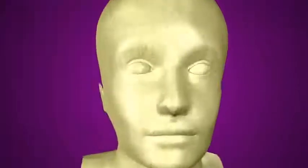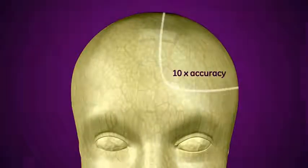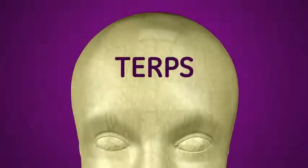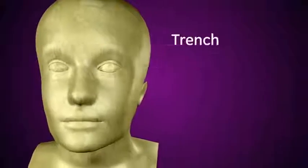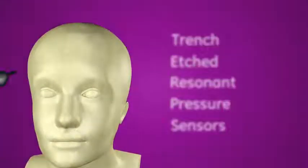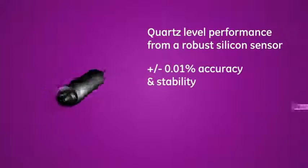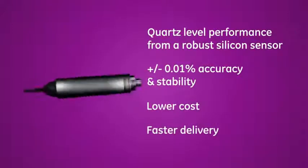Just think what you could do with a silicon pressure sensor that is 10 times more accurate and 10 times more stable. That's what you get with TERPS. TERPS stands for Trench Etched Resonant Pressure Sensors — a new pressure sensor technology from GE that provides quartz level performance from a robust silicon sensor at a significantly lower cost and with fast delivery times.